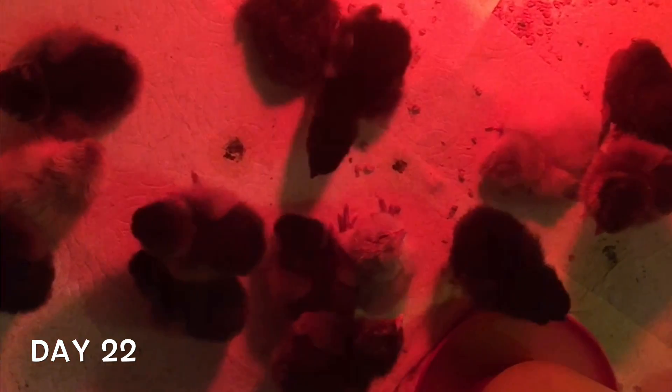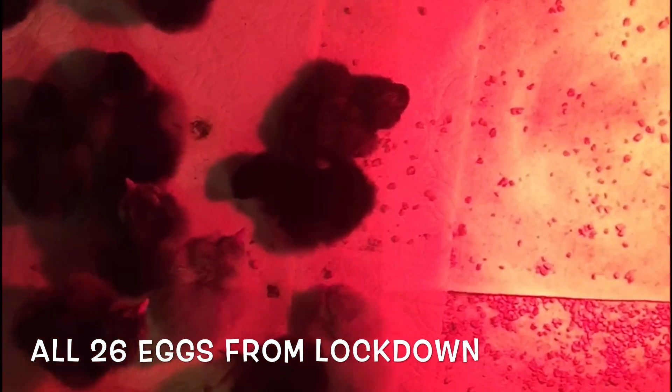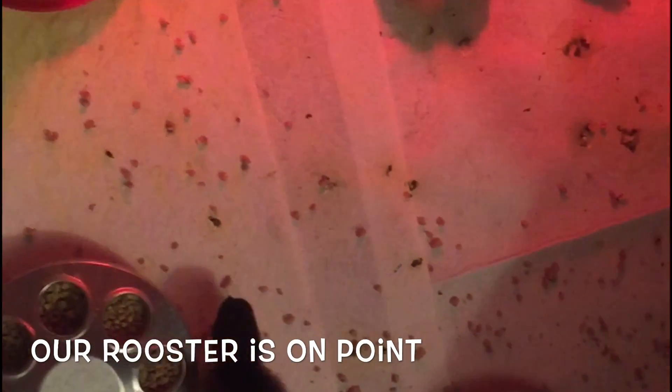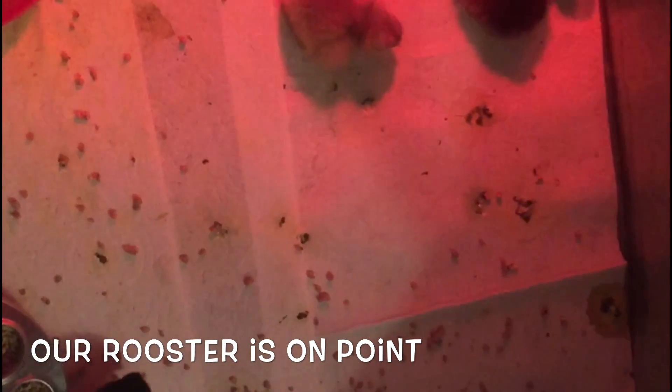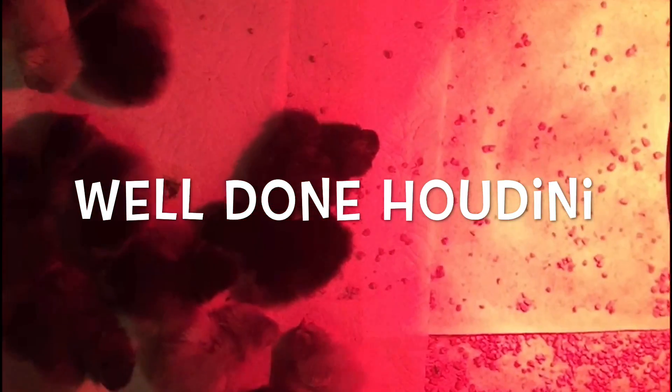We're on day 22, and I am happy to say we have a 100% hatching rate — all 26 chicks hatched! This is so crazy that on our first attempt at hatching we got 100%. This is incredible. Check them out — they're just so beautiful. There's quite a variety, which is usually what happens with these Americanas.